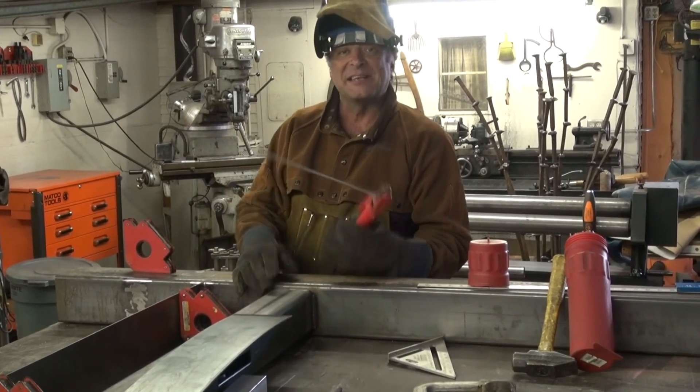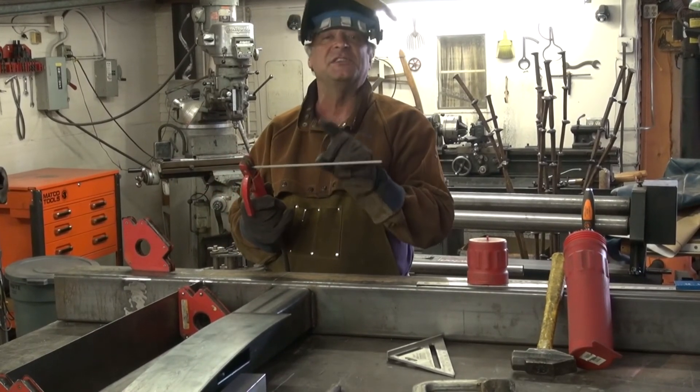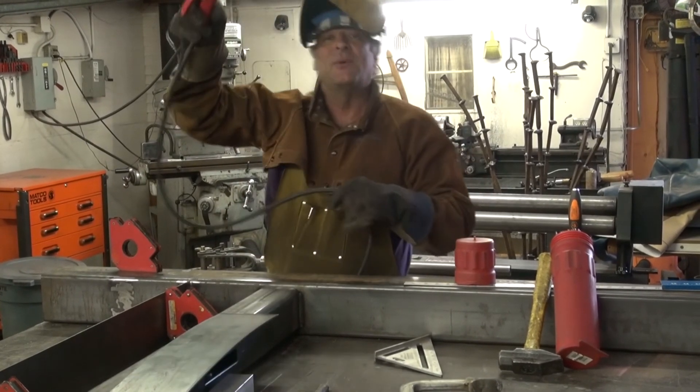So, we'll see you guys next time. What size rod are you using, Kev? Oh, this is eighth inch, 7018.